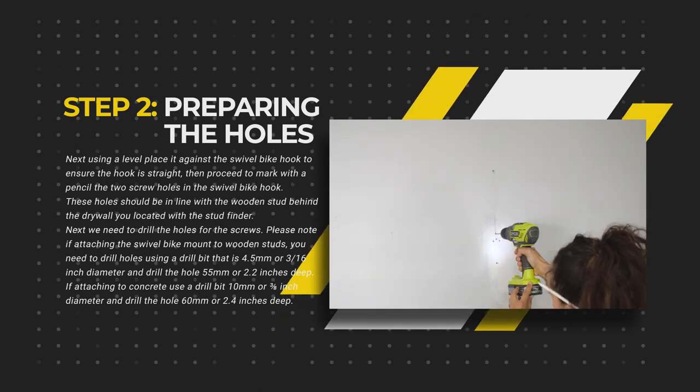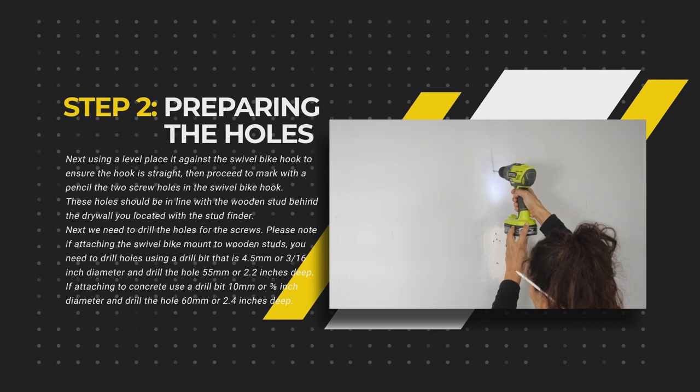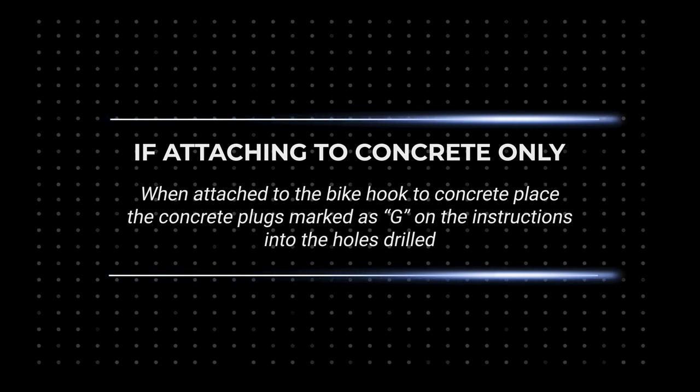If attaching to concrete, use a concrete drill bit that is 10mm or 3/8 inch diameter and drill the hole 60mm or 2.4 inches deep. If attaching the bike hook to concrete, ensure to place the plugs marked as G in the instructions into the holes drilled.